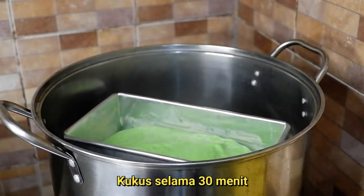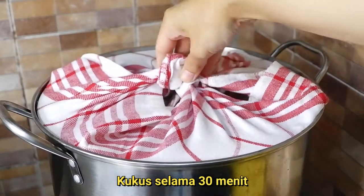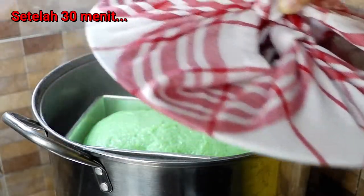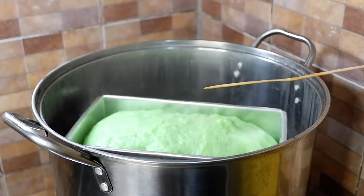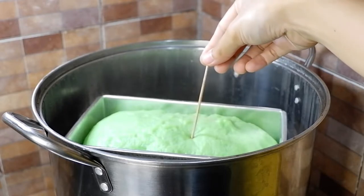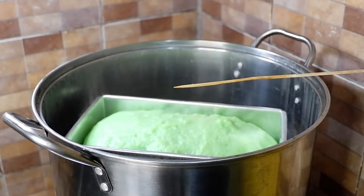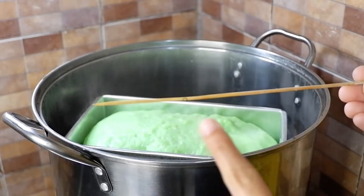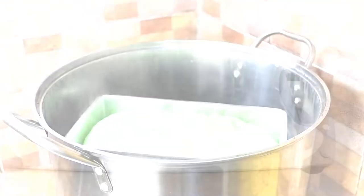Lalu kalian kukus selama 30 menit ya. Setelah 30 menit, roti tawar kukus sudah matang. Kalau kalian ragu, kalian bisa menusukkan lidi ke dalamnya. Lalu kalau tidak ada adonan yang menempel, artinya roti tawar kukus benar-benar sudah matang.